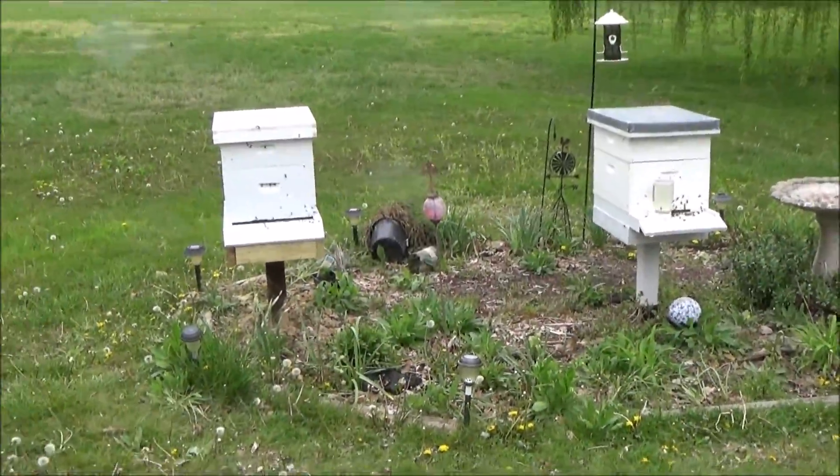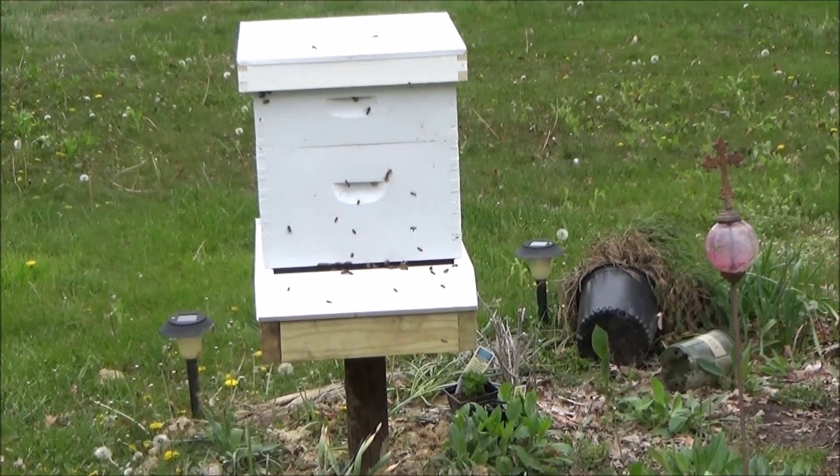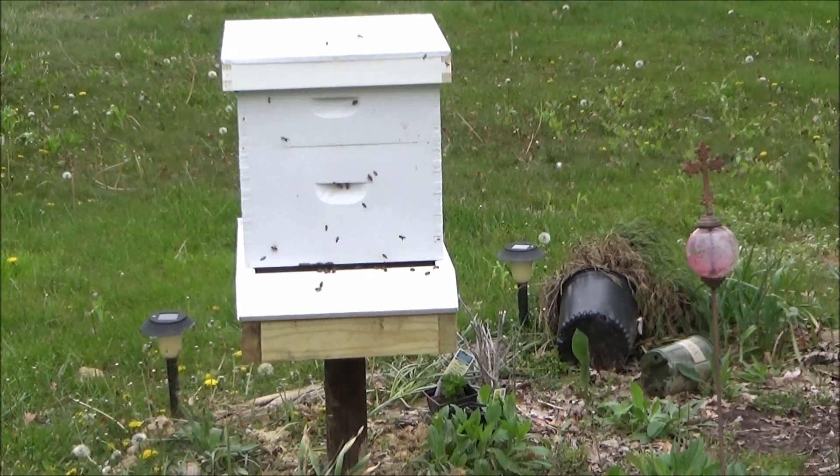That swarm of bees actually came from this hive, which was the stronger one. We saw several queen cells.